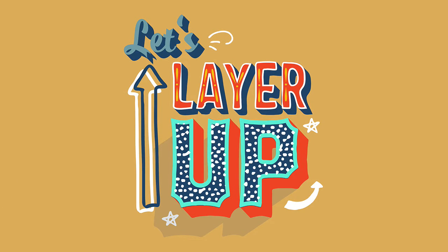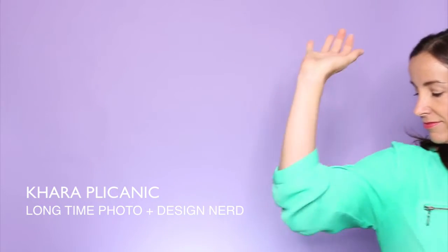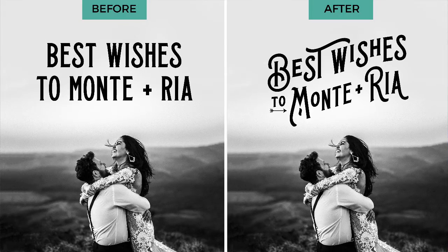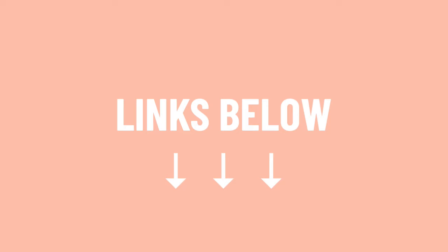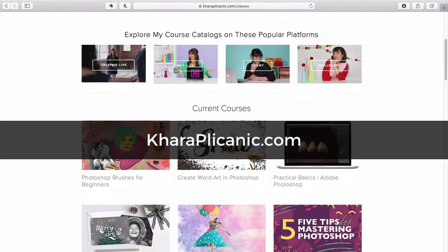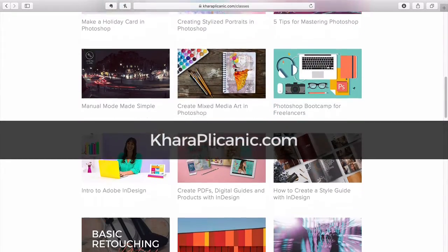Hey everybody! Today I'm going to show you how to work with fonts that are designed to be layered. I'm Kara Plichenich and I help creatives up their game with inspiration and know-how. Here you'll find beginner-friendly projects and tutorials for Photoshop, photography, design, and more. Be sure to check the description below for any links or free downloads mentioned in this video.